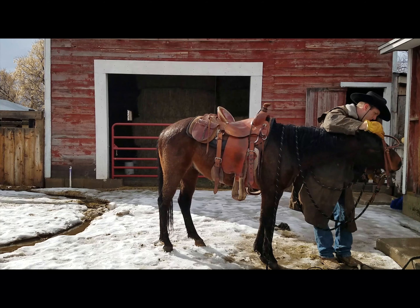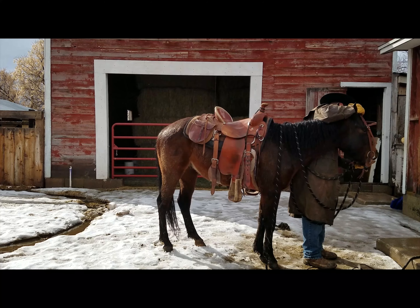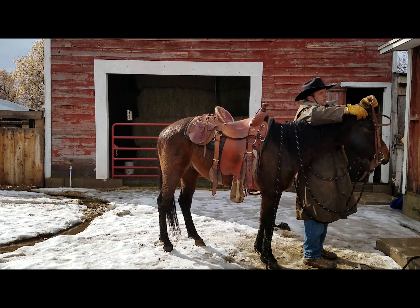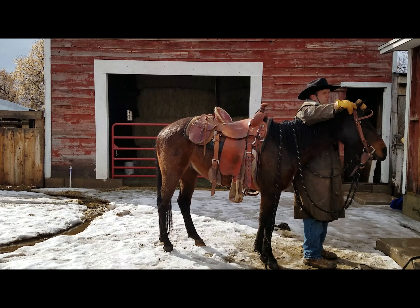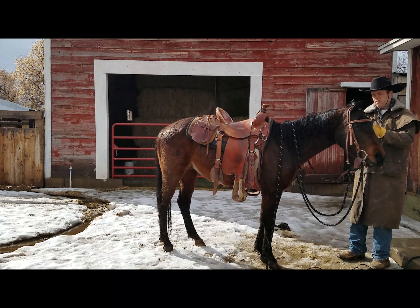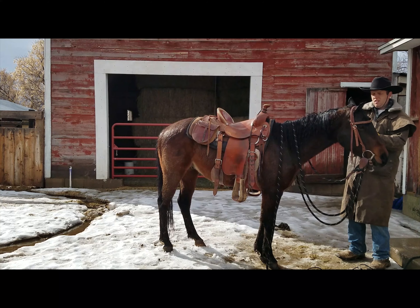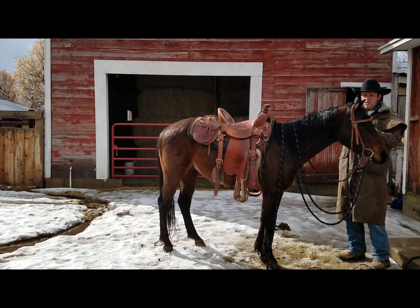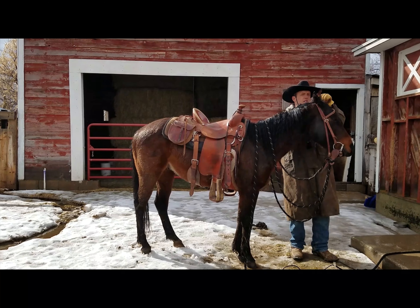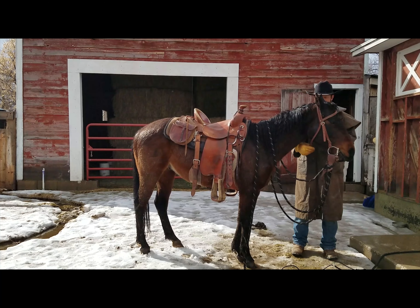When I put this bridle on, it was actually ridden on a different horse that was smaller in the head than this one, so I got it kind of hanging off his ears for a little while while adjusting the strap. But the point is we've never had head shy issues with this horse at all. We've worked extensively with his ears and all kinds of things up around his poll to make sure that does not develop into a problem.